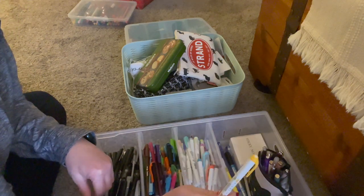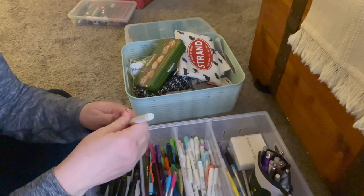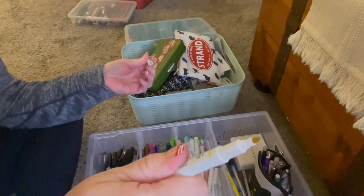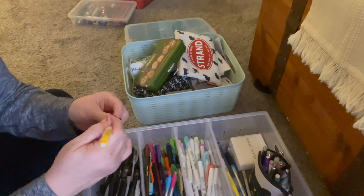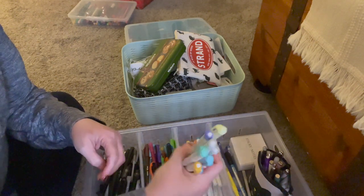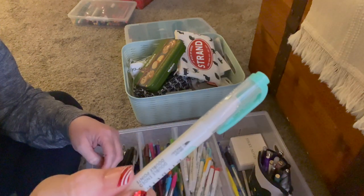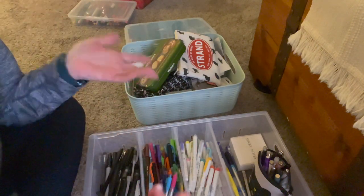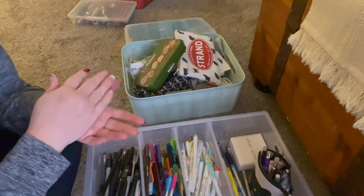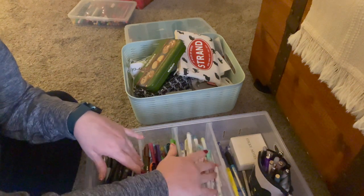Back here are all my mildliners — also from Zebra. They have a fat chisel tip on one end and a fine liner on the other. I got them in a ton of colors, and they also came with some brush tips. They're like a mix between a highlighter and a marker — you can lay down color and then write over it, or write and then use them like a highlighter. Just make sure your gel ink is dry first because it will smear.